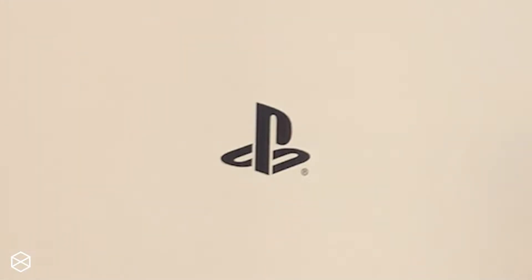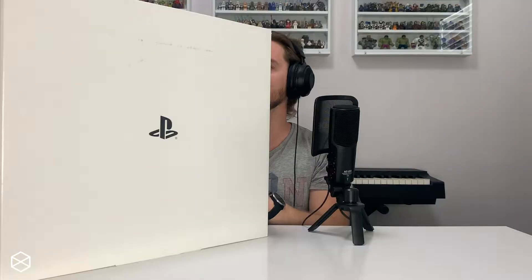I just need to pull out this thing. I already tore the box — oops — but I'm not gonna need that. So let's just drop it right there. Inside the first box you have a second box, very minimal, it just has the PlayStation 5 logo on the front. So let's just keep going deeper.